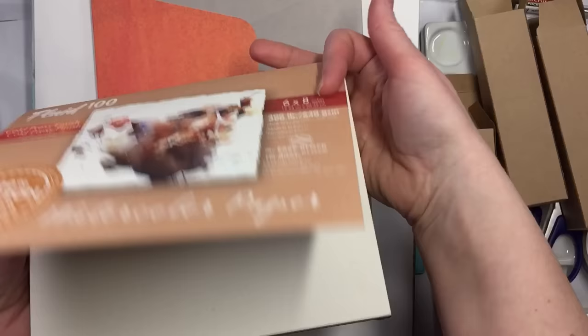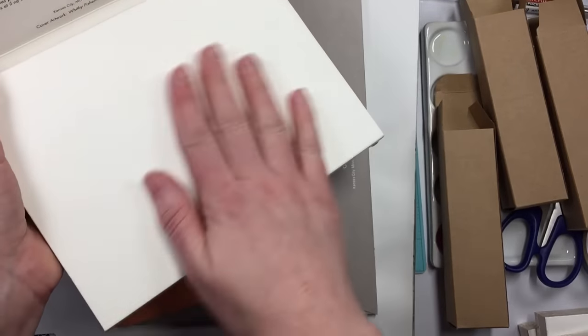You could use oils on these as well because they're so thick — you just have to prime the surface. This is really nice surface. Gorgeous paper.